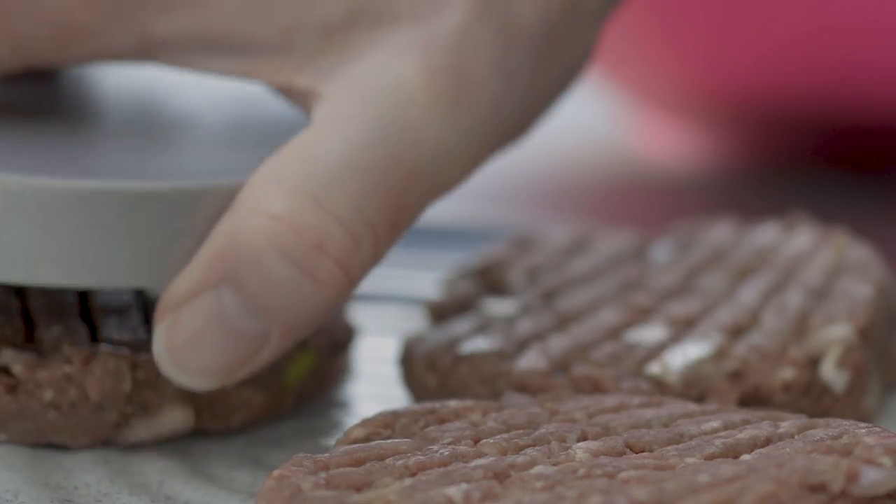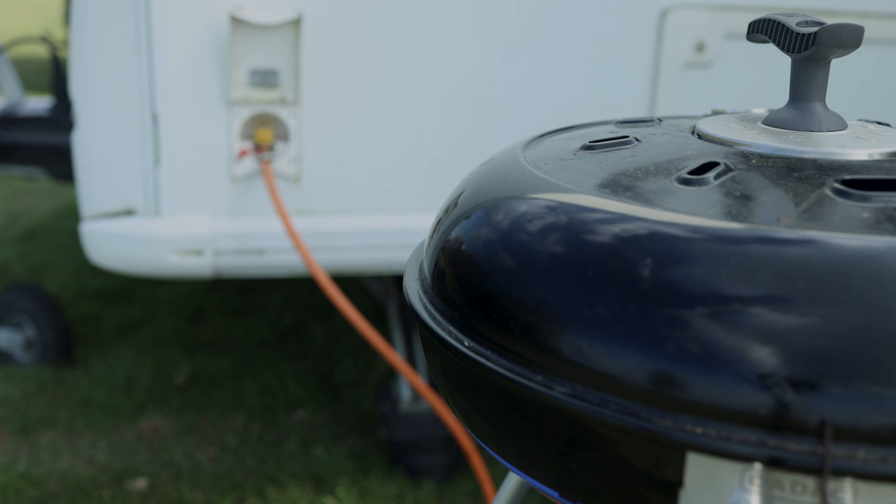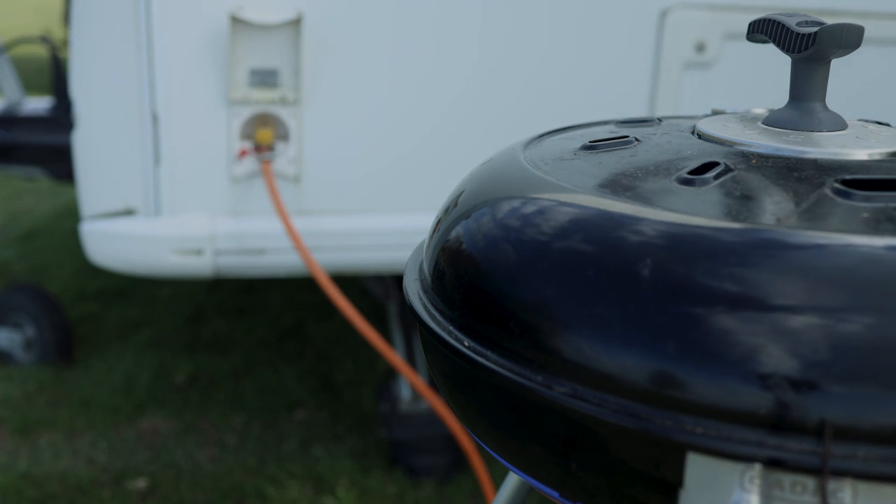Does it help the burgers stay together? Well, yes, to a certain extent, though I suspect that simply leaving the burgers to cook and not constantly flipping them makes more difference. They do look professional, so it's a partial thumbs up and again maybe a good one for a gift.